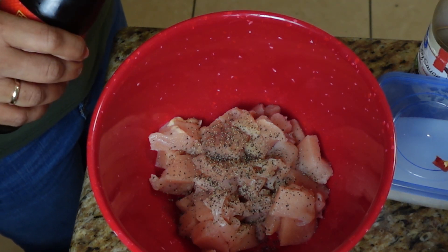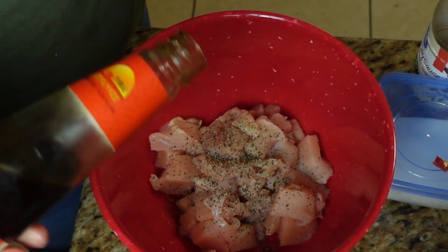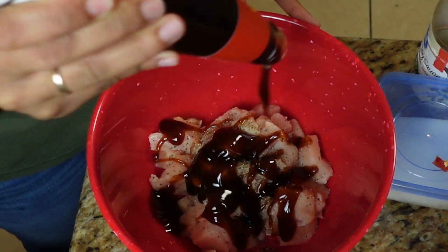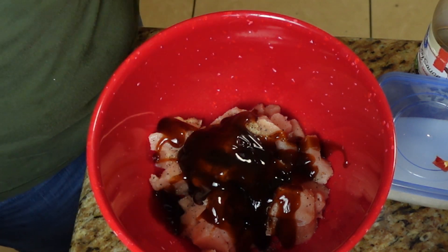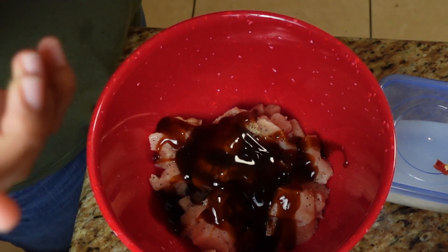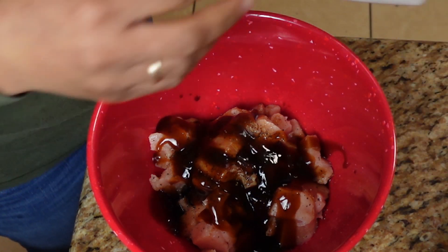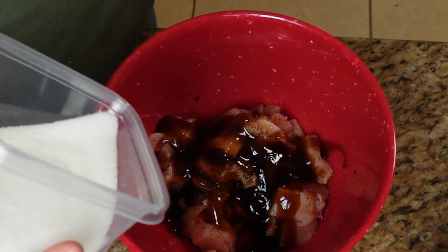A Filipino friend taught me how to make this and I've been making it ever since. I'm using a little bit of oyster sauce — maybe a quarter to a half cup — and some soy sauce. Don't put too much because it's salty. I have about a quarter cup or less of soy sauce left and then just a tablespoon or two of sugar.